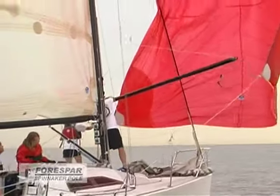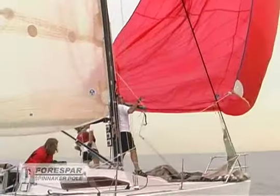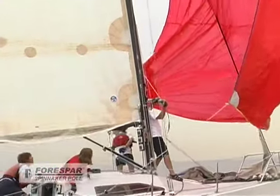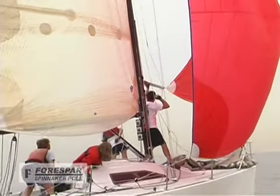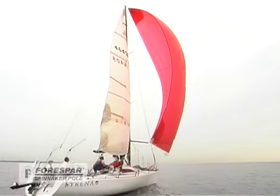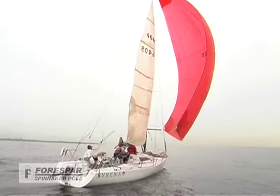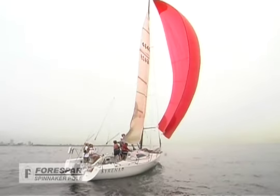John then releases the inboard end of the pole as Susie pulls the guy back to keep the spinnaker flying. While Tom steers dead downwind as much as possible, John moves the pole to the old sheet, which is now the new guy, as he disconnects the old guy and now new sheet using the internal trip mechanism.